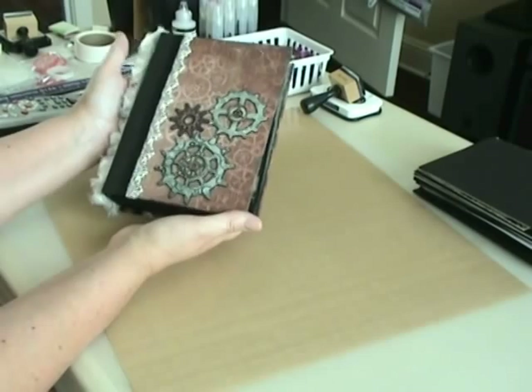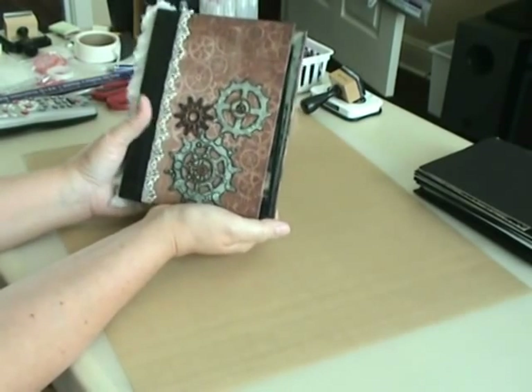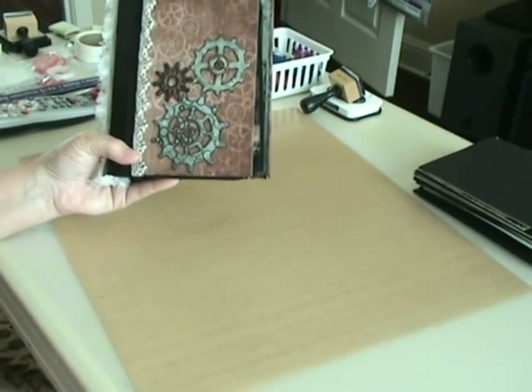So there you have it — my fourth and probably final video on the Kathy Orta Envelope Mini. Thanks for watching. Bye bye.